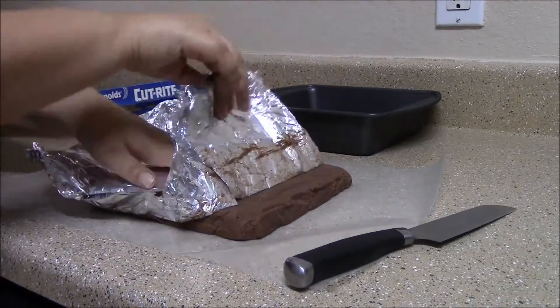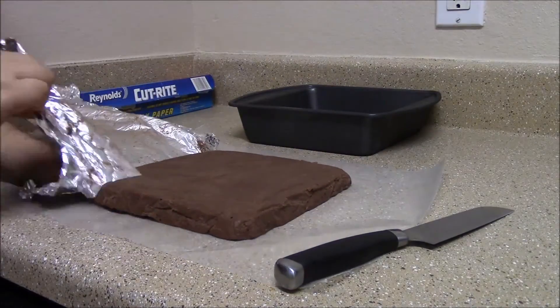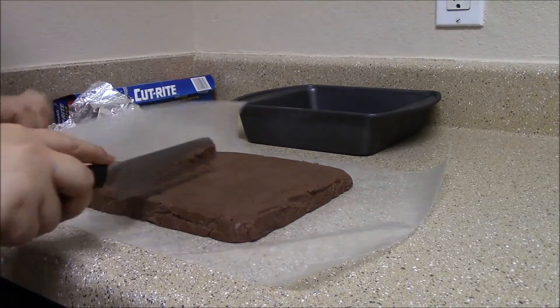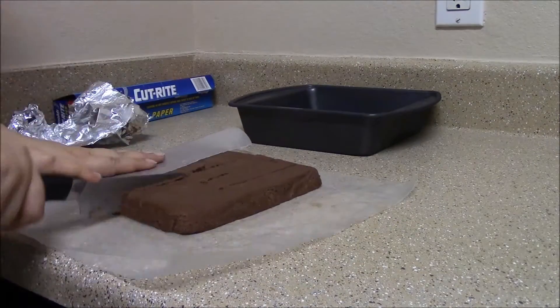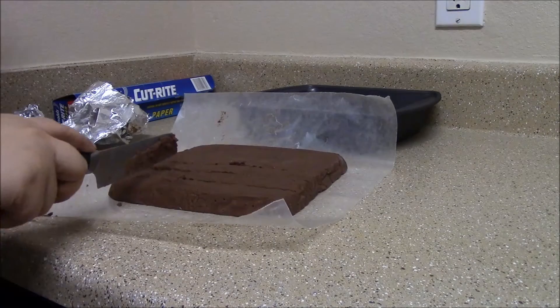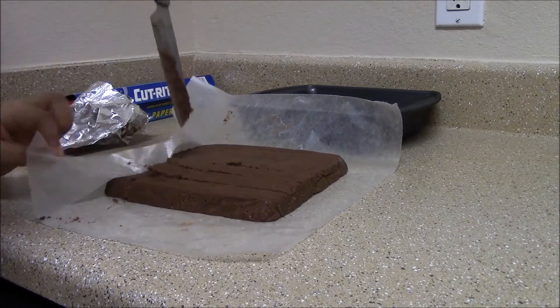Remove the foil. Begin to cut your fudge into columns — you decide how little or big you want the pieces to be. Next, cut the rows. Continue until the entire fudge has been sliced.